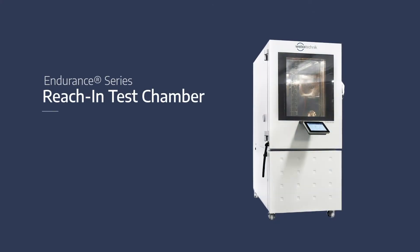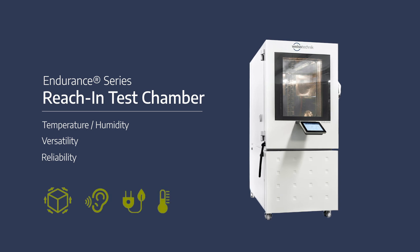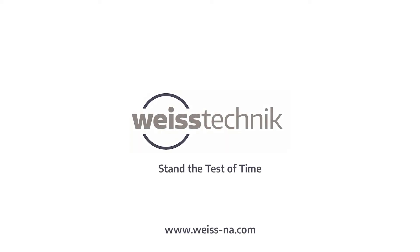The Endurance Series, the full featured temperature and humidity test chamber. Versatility, reliability for maximum quality assurance. Trust Weiss Technique for all your testing demands. Stand the test of time.